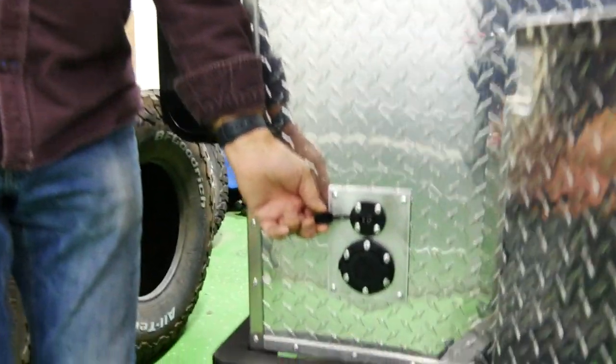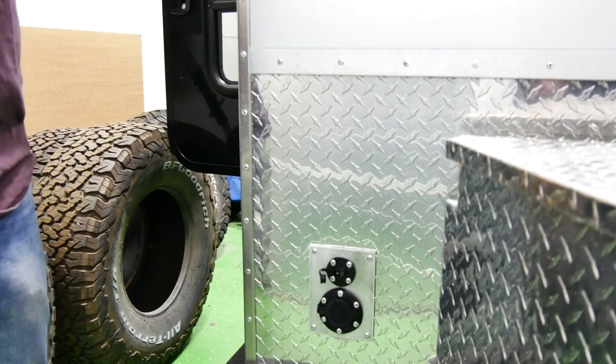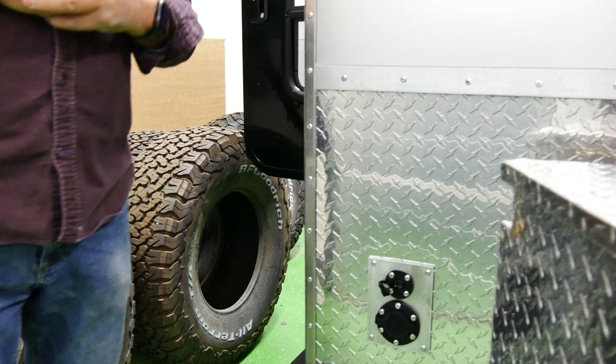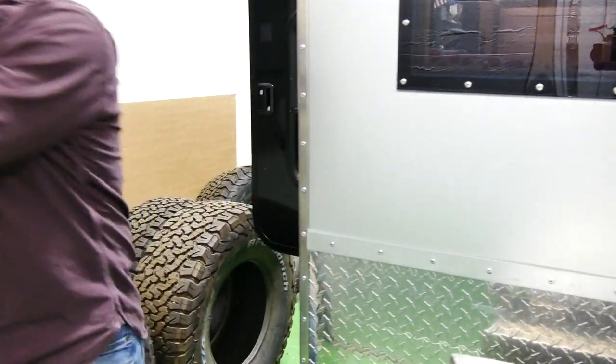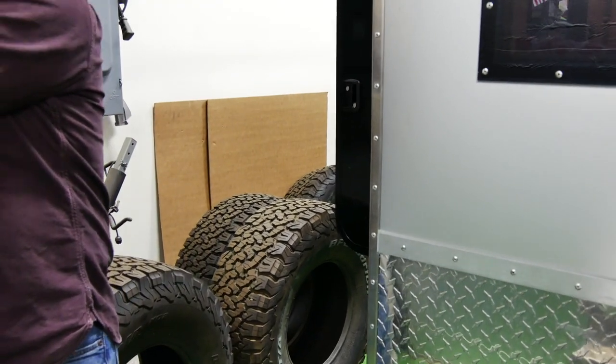This is where you put your solar panel. We don't believe you should have a solar panel mounted to the top because then you have to orientate your trailer. So if you're on Highway 1 in California in the redwoods, you can park in the trees and take your panel about 16 feet away and put it in that ray of sunshine coming down.